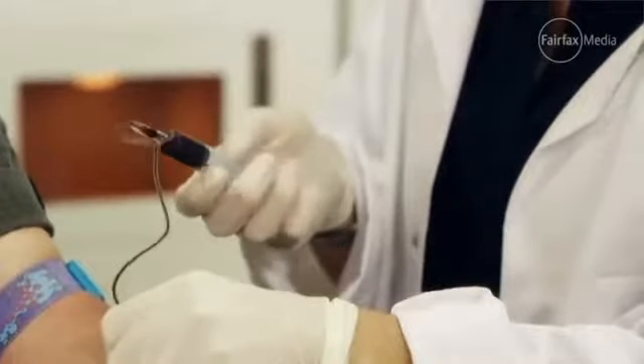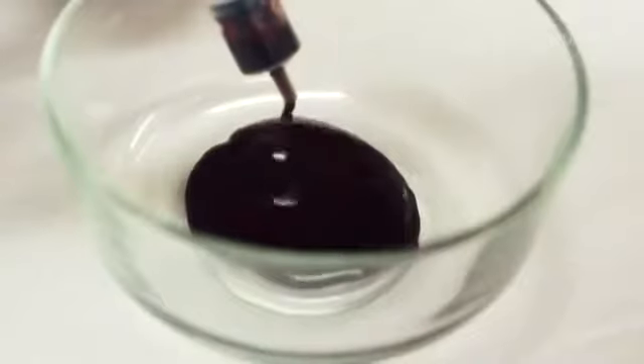So we've got some raw tiger snake venom. That amount there is enough to kill about 30 adults. What we're going to do now is we're going to put this tiger snake venom — the raw venom — into some human blood and see what happens.